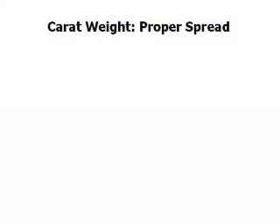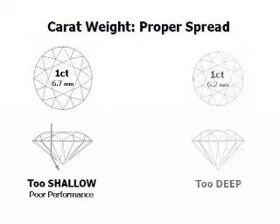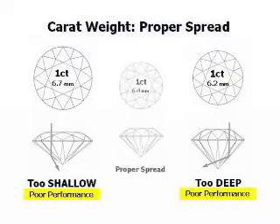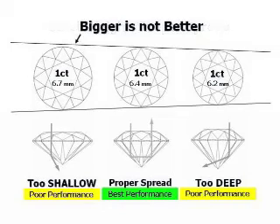Carat weight is not the same thing as size. As diamonds increase in carat weight, their apparent size becomes less predictable. Diamonds cut too shallow may appear larger than they should, while diamonds cut too deep may look smaller — both are undesirable. You should always use millimeter measurements and consider girdle thickness when judging proper spread for weight. In this example, bigger is not better, and that is part of the cut of a diamond.